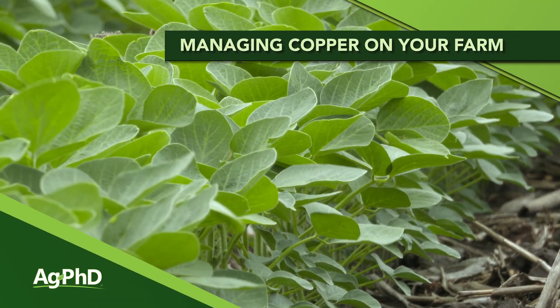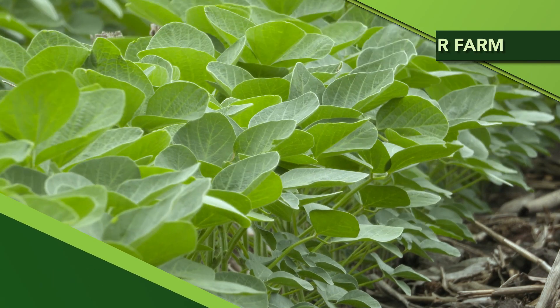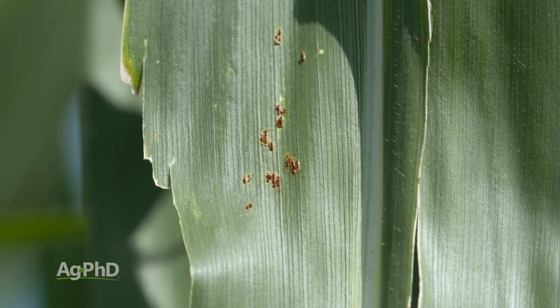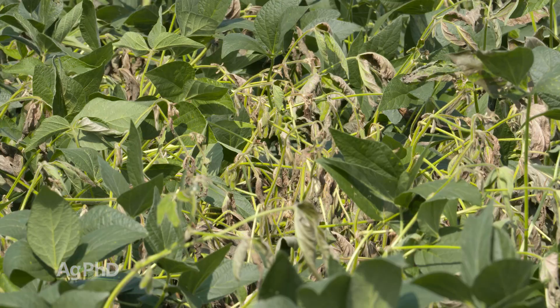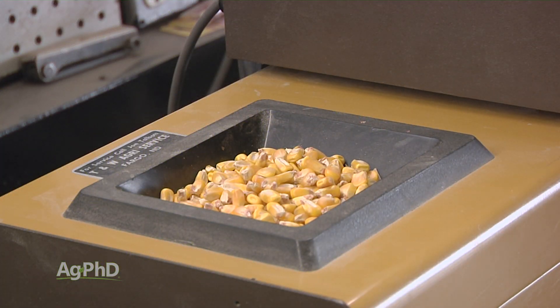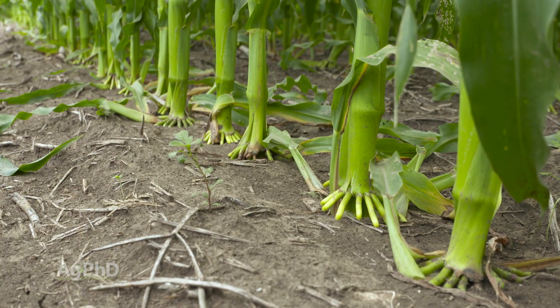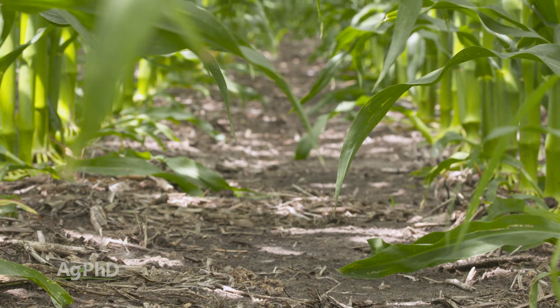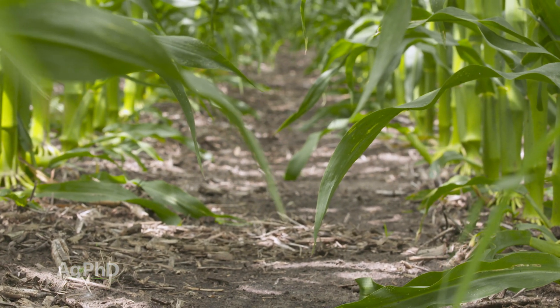Today we're going to talk about a micronutrient that has big importance out in your field – it's copper. Some of the reasons why copper is so important: it's great for disease control. If you have good levels of copper, it seems like you have better disease tolerance overall in your plants. You should also have better test weight. Copper is important for lignin building – basically less lodging. You have better stalk quality when you have more copper in the plant.